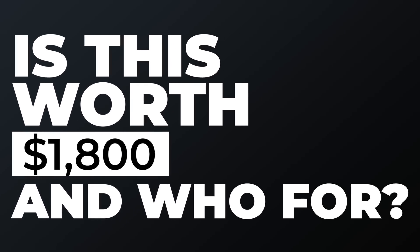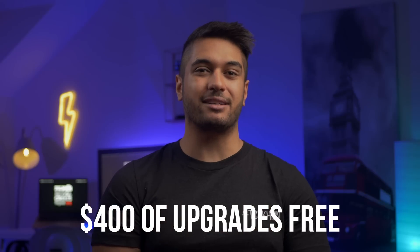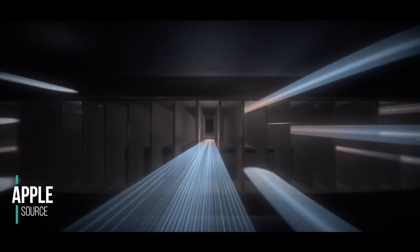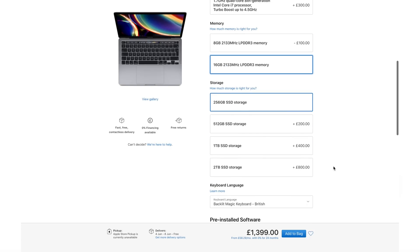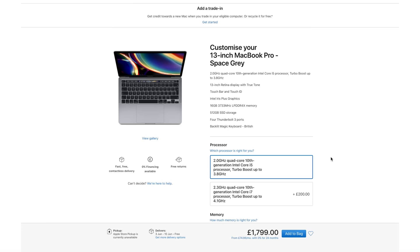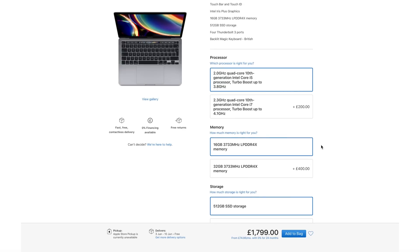So is this worth £1800, and if so who is this for? Comparing this model to last year's model, you get an extra £400 of upgrades for the same money, which is phenomenal value — plus you get the new Intel processor, four Thunderbolt 3 ports, great speakers, and a great cooling system. If you were going to go for the base model and then upgrade to 16 gigabytes of RAM and 512 gigabytes of storage, it's only an extra roughly £200 for this model, which for those additional upgrades is definitely worth it.